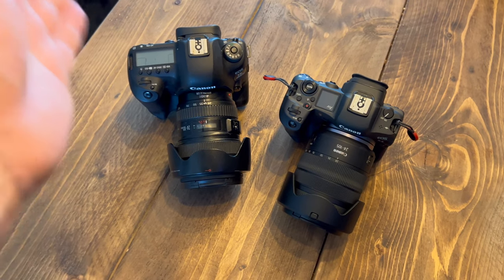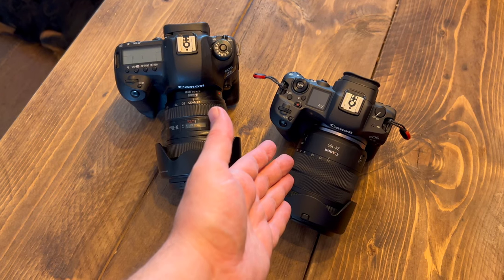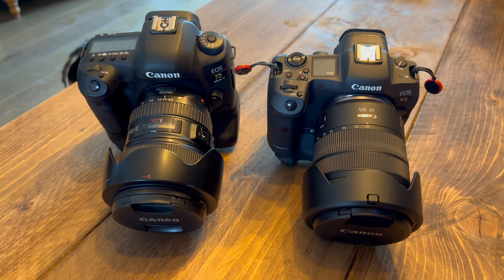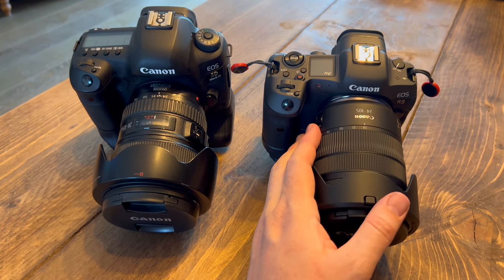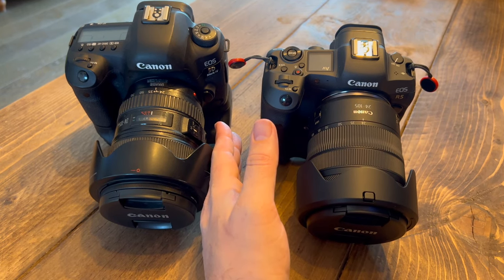I've just upgraded my camera from the Canon 5D Mark IV to the Canon R5. There's a whole bunch of reasons why I decided to upgrade. The camera on the right, the R5, has a few more features — but that's only fair seeing as it's about four years newer than the Mark IV.